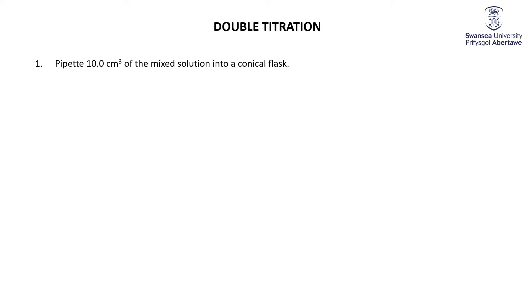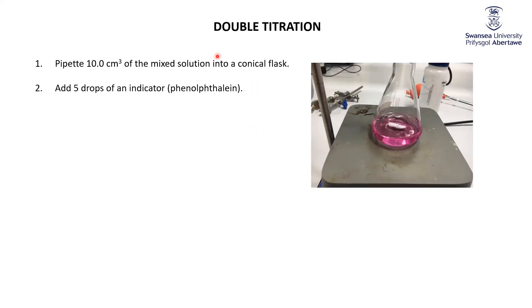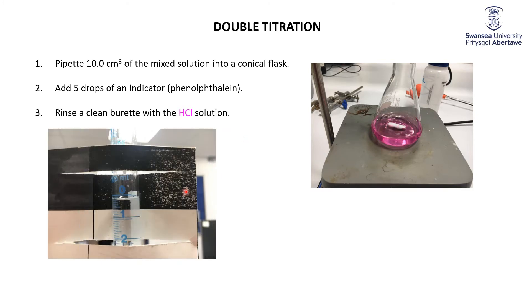First of all, pipette 10 cubic centimeters of mixed solution into a conical flask and add phenolphthalein. It's very basic because we have the sodium hydroxide and the sodium carbonate — phenolphthalein turns pink in a basic solution. Rinse a clean burette with the HCl solution. We're starting off here with about 0.2 millilitres at the start.